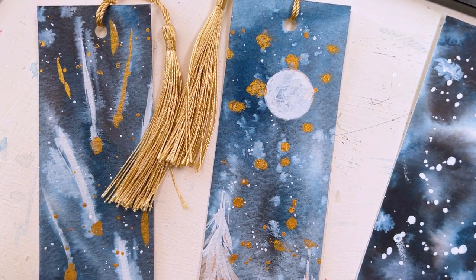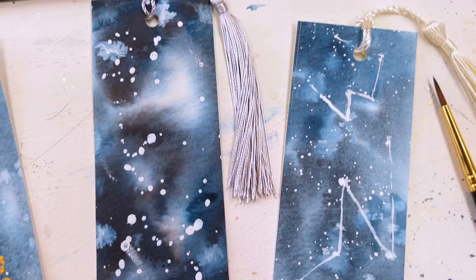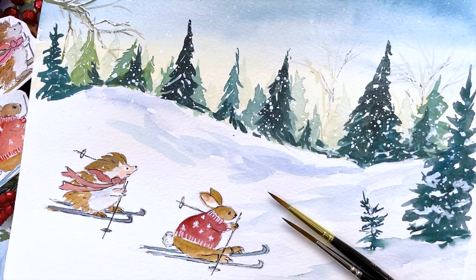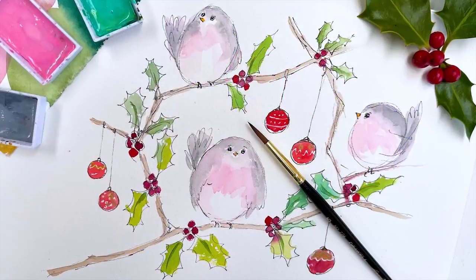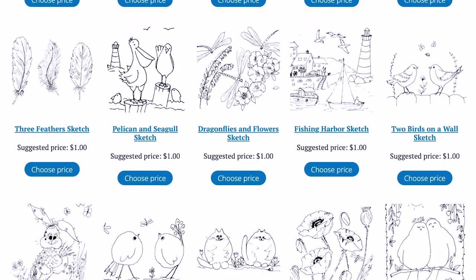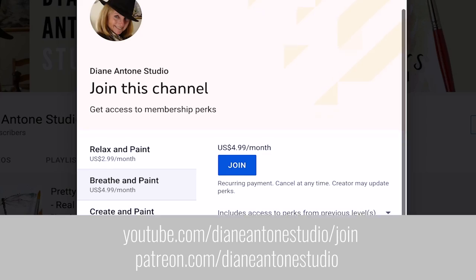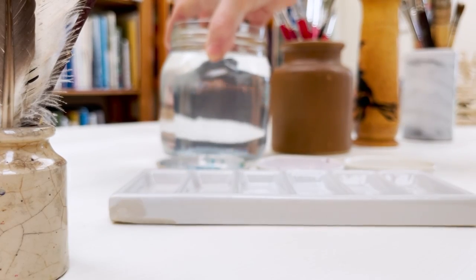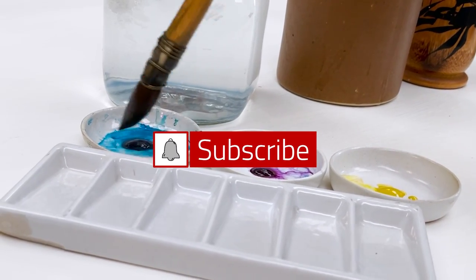Hi everyone and welcome. I'm Diane and my passion is painting and creating nature inspired watercolors in my studio which are easy for you to do too. I share all my paintings with you on YouTube and on our website dianeanton.com where you can find free downloadable sketches for all the videos to help you make the most of your painting journey. We also have channel memberships with loads of perks. Click subscribe, turn on notifications, and let's learn to paint watercolour.